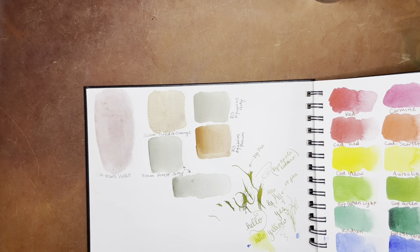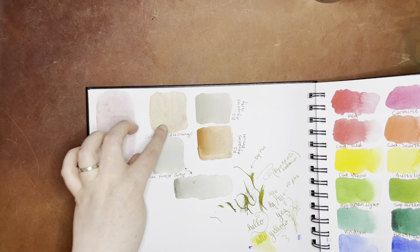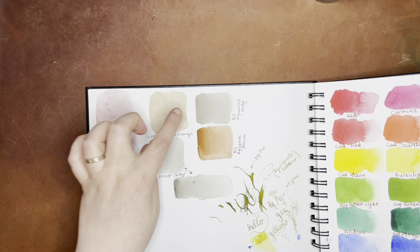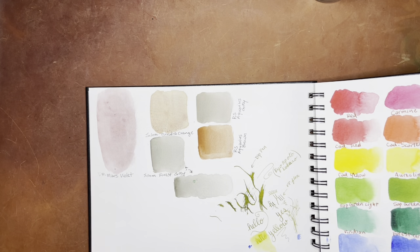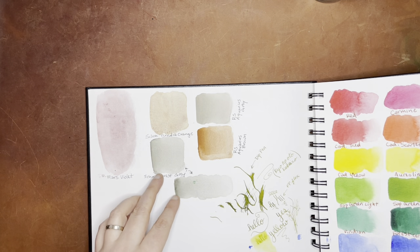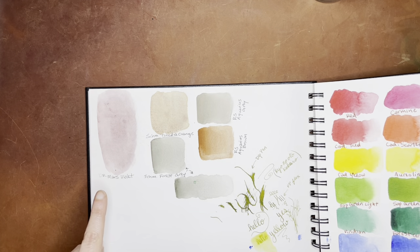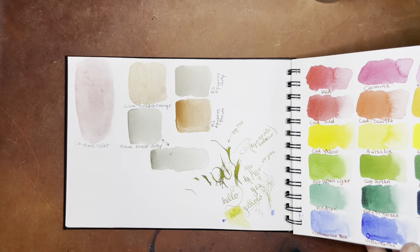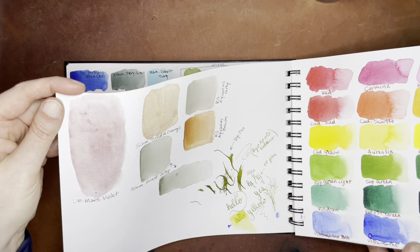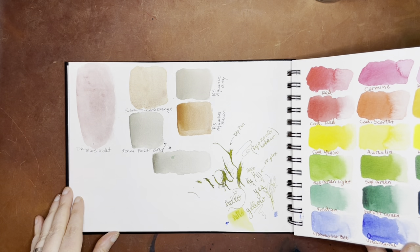These were some smaller additions — a small haul from Jackson's, I believe — where I did the Schmincke Tundra Orange, which is really beautiful. This is Roman Schmall Aquarius Brown, and Roman Schmall Aquarius Gray, which I actually use quite often. This is the Forest Gray. And then this is Daler Rowney Mars Violet, which was pretty much a total dud because it had way too much binder in it and it just ended up looking really shiny — I just did not like that at all.